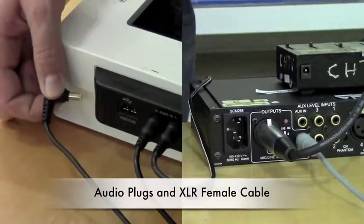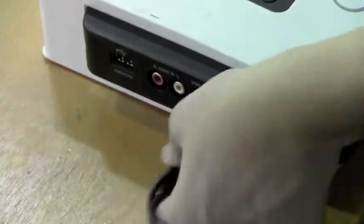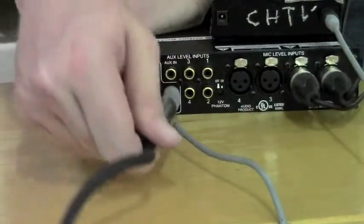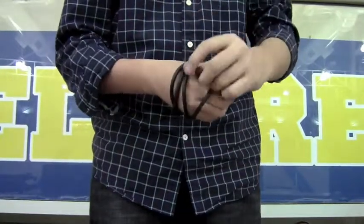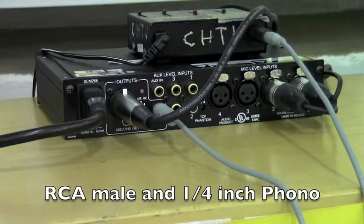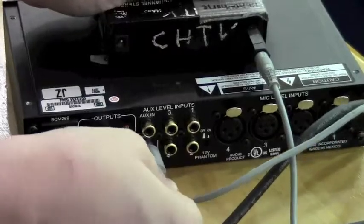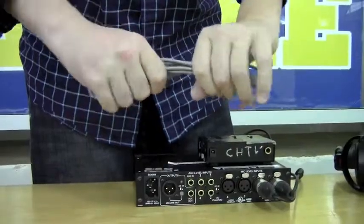Now we are onto audio cables. These have already been unplugged from the DVD burner, but they are still attached to the XLR female jack found under the output sign on the audio board. Wrap the cord over your thumb, slide it off your wrist, and place it into the bag. Locate the gray RCA male jack on the audio board and the quarter inch photo cable on the headphone power amp and unplug both. Wrap this in a snake-like fashion.